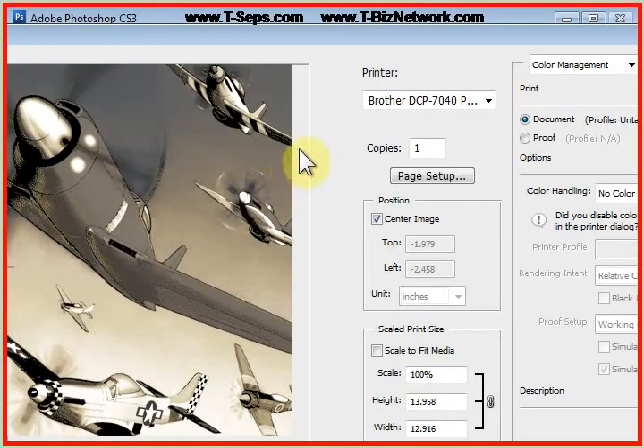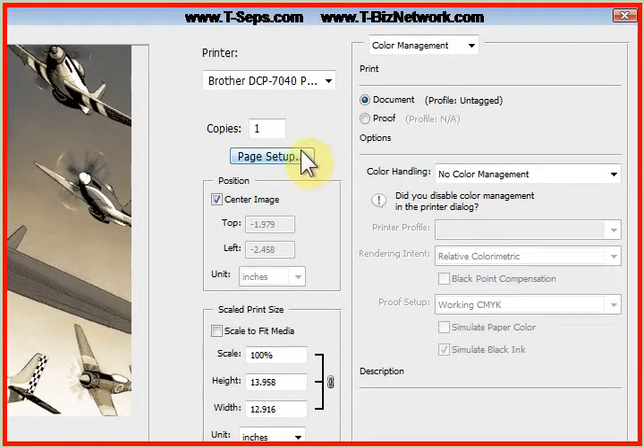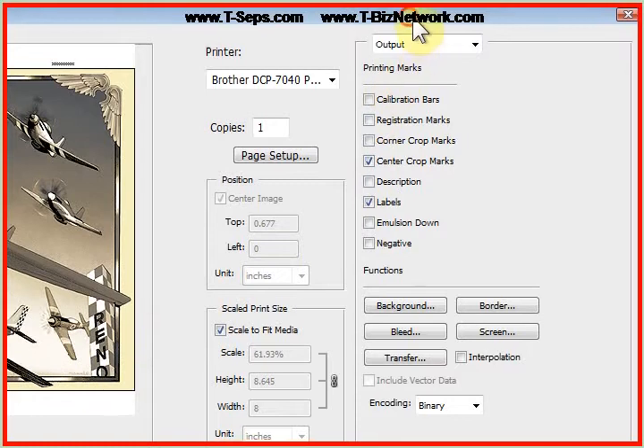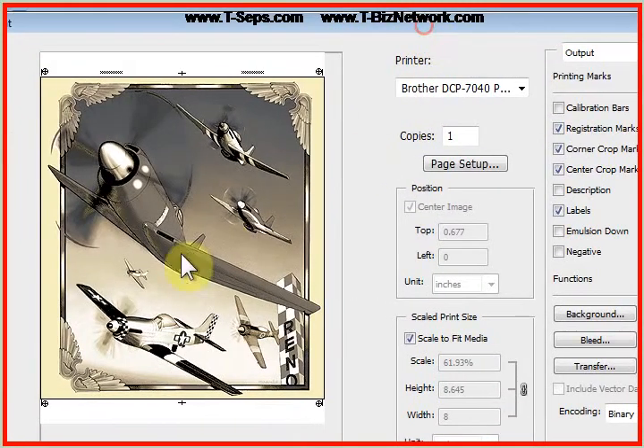This is on CS3. Photoshop changed a few things around in later versions. If you're in earlier versions of Photoshop, you may see a button that says Color Management — we want to change that to Output. We want to tell the program that we want registration marks and labels on the actual file. We need to tell it to scale to fit the media, and we'd typically choose a PostScript printer or a RIP driver. You can see the center crop marks and corner crop marks appearing on the films.